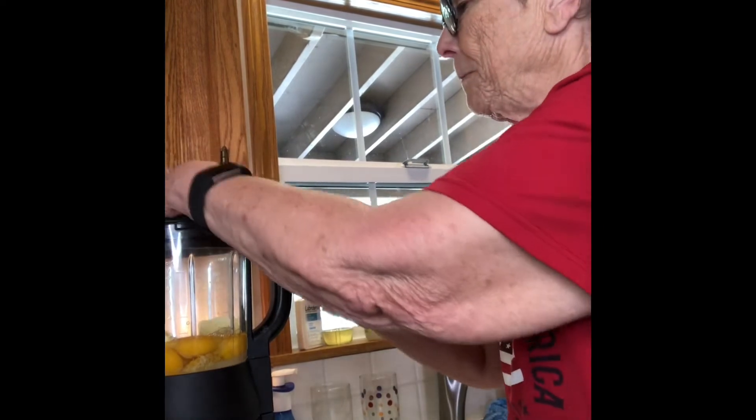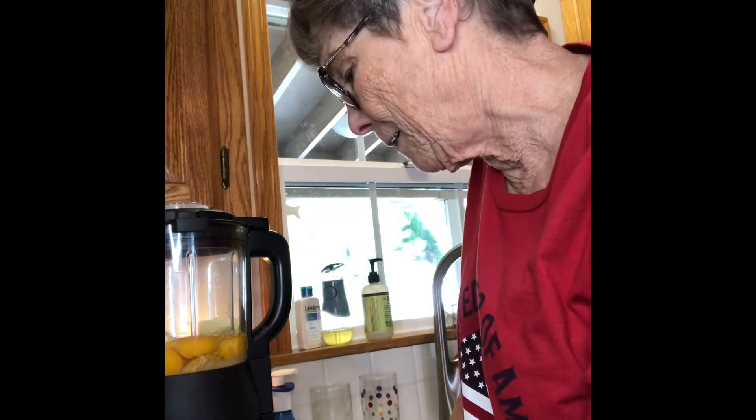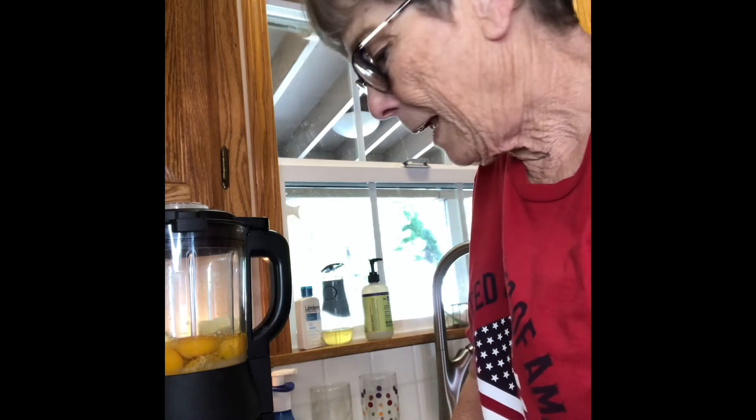I'm going to put the lid on now and hit the sauce setting, then hit start and I'll be back.